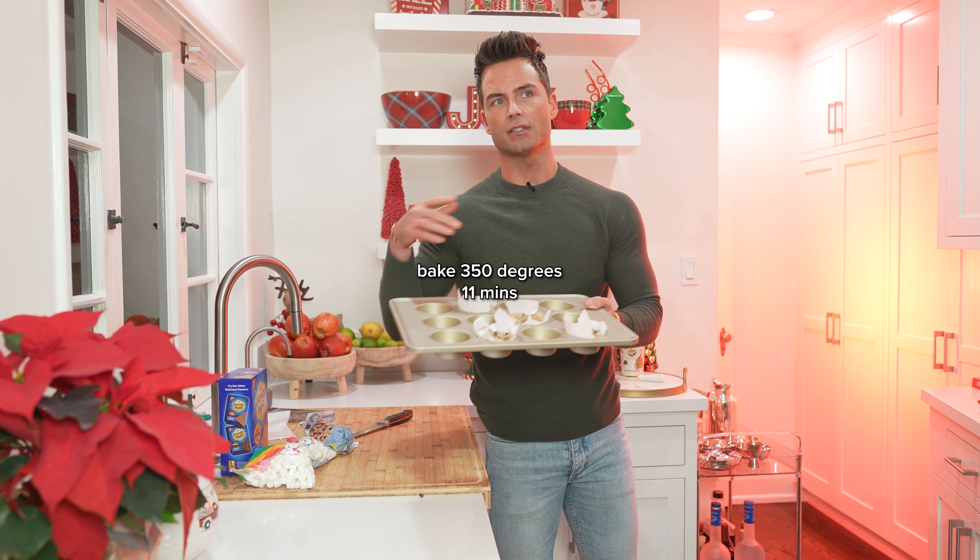So you let this rest for a couple minutes. Now you're just gonna break up your graham crackers.